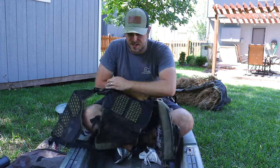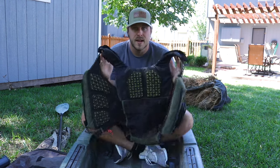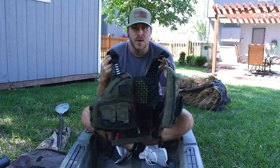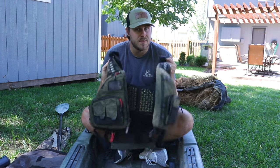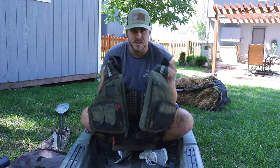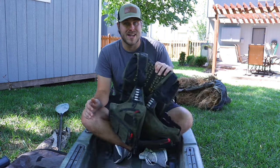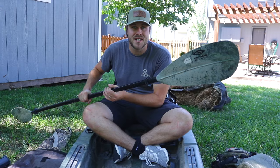First off is a good life jacket — a PFD, whatever you want to call it. This one's from Old Town. I always have it with me regardless of where I'm going. If I'm paddling, I've got this thing on because when it's cold outside you never know what's going to happen and it could potentially save your life. When I stop and I'm hunting I do take it off because it will affect my shooting, but I always have it somewhere easily accessible.